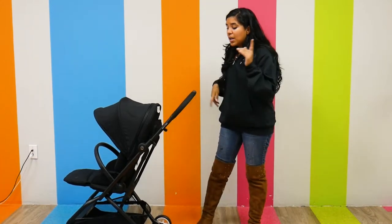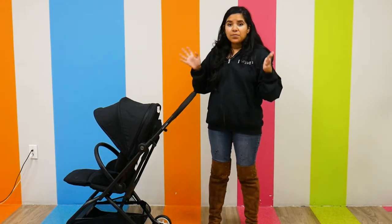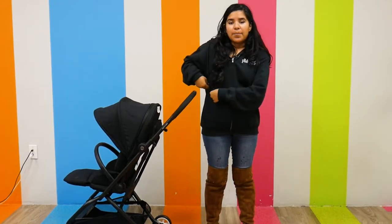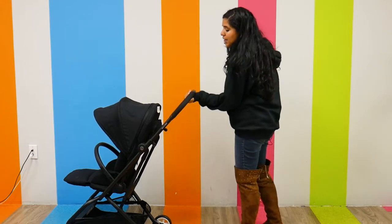I want to mention the handlebar quickly — the handlebar is not adjustable, which is something you have to keep in mind. I am five foot three and it is pretty tall on me; it goes on my upper hip area, so just wanted to put that in perspective.